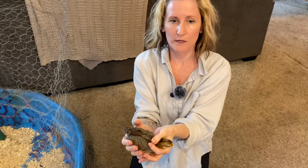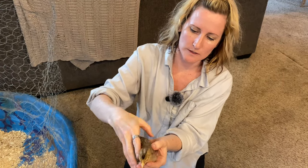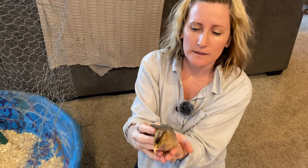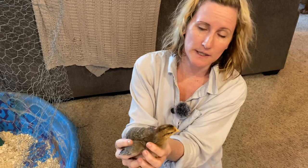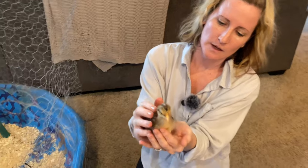And this is a cream leg bar. This one is about two to three weeks old, starting to feather in. They will lay a bright blue egg, and they're just a good all-around purpose bird — really pretty and pretty sweet.